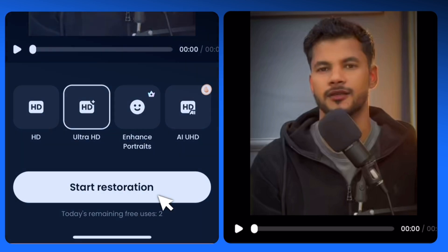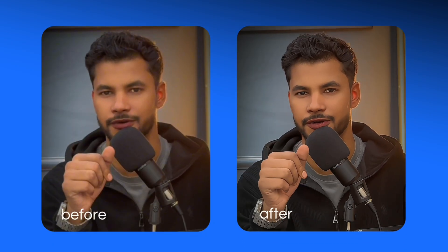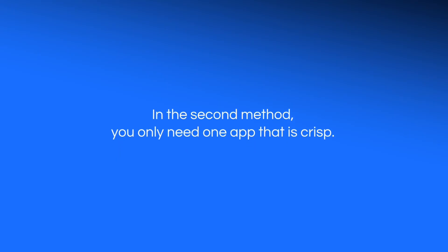Click on the Start Restoration button to continue. It will take maximum three to five minutes. And here you go — you can see the quality is just impressive. In this second method you only need one app: Crisp. It's so underrated and available for both Android and iOS users.